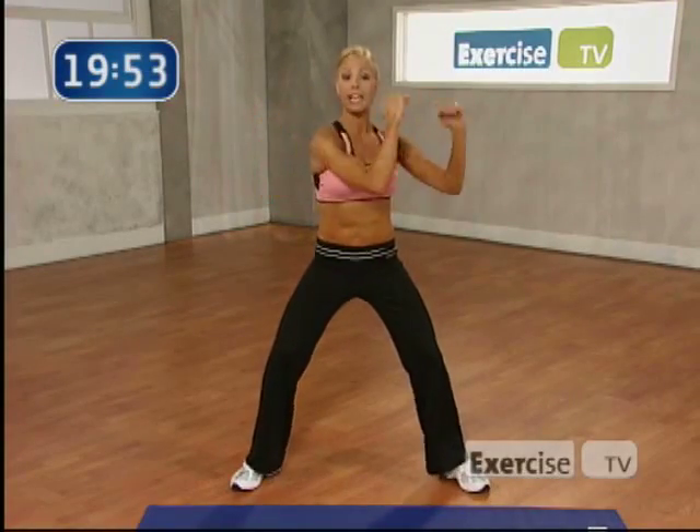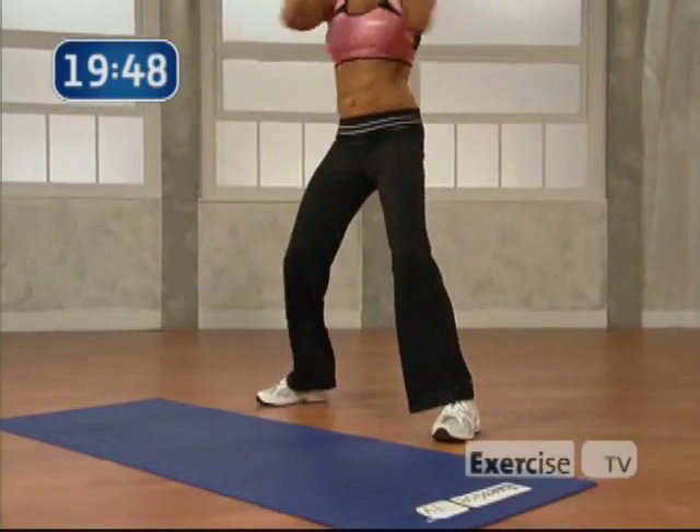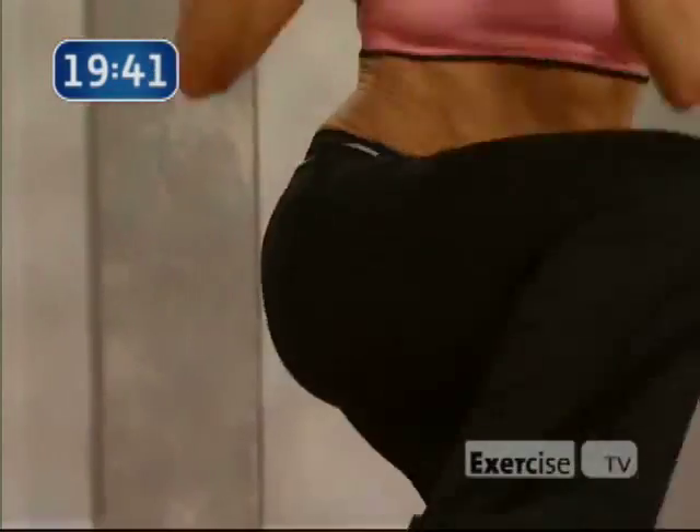Now give me 3 with a knee lift. We're going to do 8. 3, 2, 1. Knee. Knee. Up. Good. Make sure you're twisting. Pull those abs in nice and tight. Great job. Perfect.